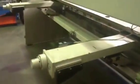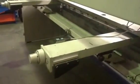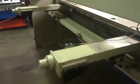It has a power operated swing away back gauge and rapid blade adjustment.